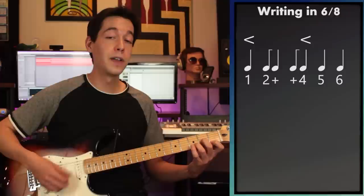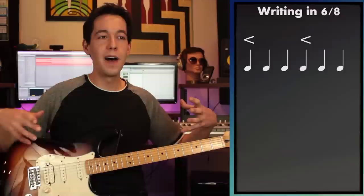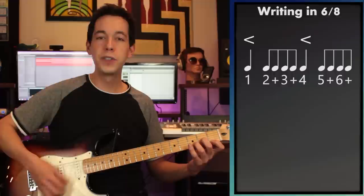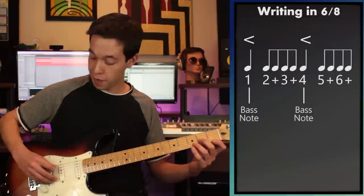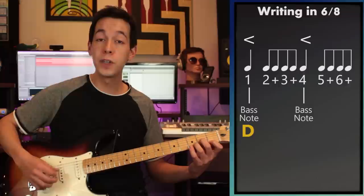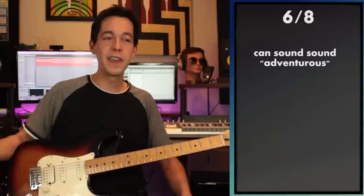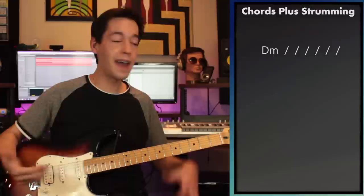By dropping some of the downbeats you'll end up with some syncopation: one, two-and, [skip], four, five, six. Any combination of those strumming patterns works fine in 6/8 as long as you've got that nice bounce between the two halves. What I ended up settling on is a very simple pattern. As a guitar player it's also a good idea to sometimes play only the bass notes to get more of that bounce going, and you can even alternate the bass. 6/8 time works really well for folk music — it keeps the story moving — and combined with Dorian it's a perfect combination for tale-telling vibes.